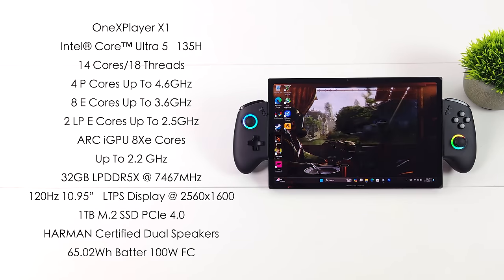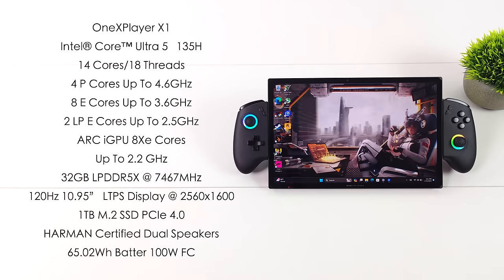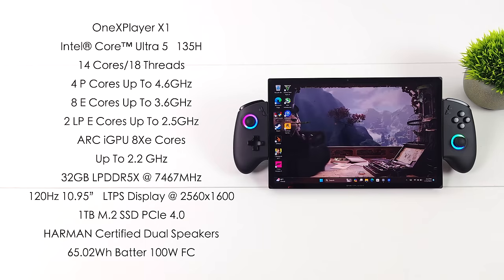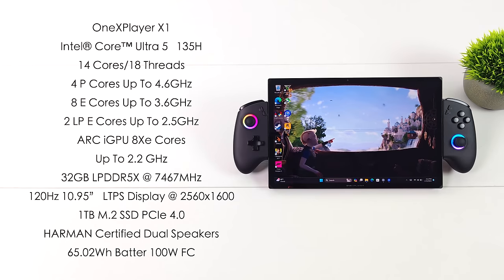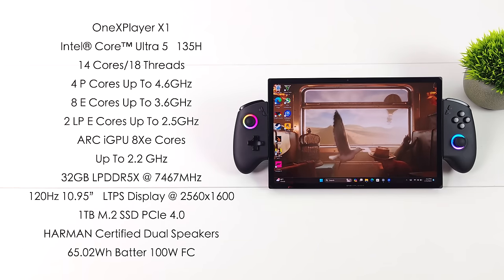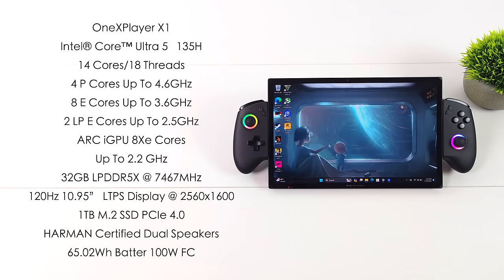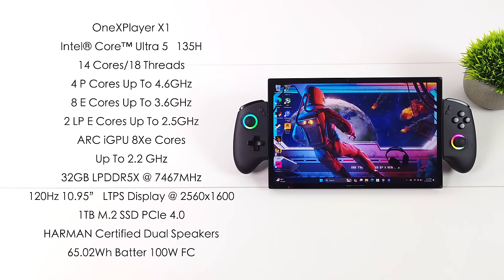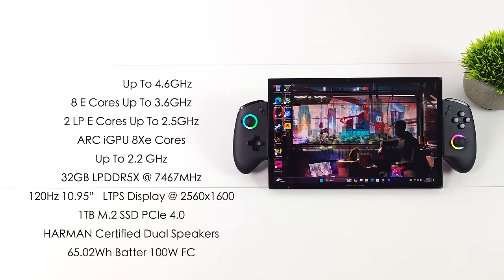Since we're using a new Intel Core Ultra Series CPU, we've got a built-in NPU, but when it comes to gaming right now we don't really need to mess with that. This model has 32 gigabytes of LPDDR5X at 7,467 megatransfers per second. The display they opted to use is absolutely beautiful — it's an LTPS display with a resolution of 2560 by 1600, 120Hz, and it's 10.95 inches. We've also got a 1 terabyte M.2 SSD — this is PCIe 4.0 — dual stereo speakers tuned by Harman, and a 65.02 watt-hour battery with 100-watt fast charging capabilities. Out of the box, this is running Windows 11.